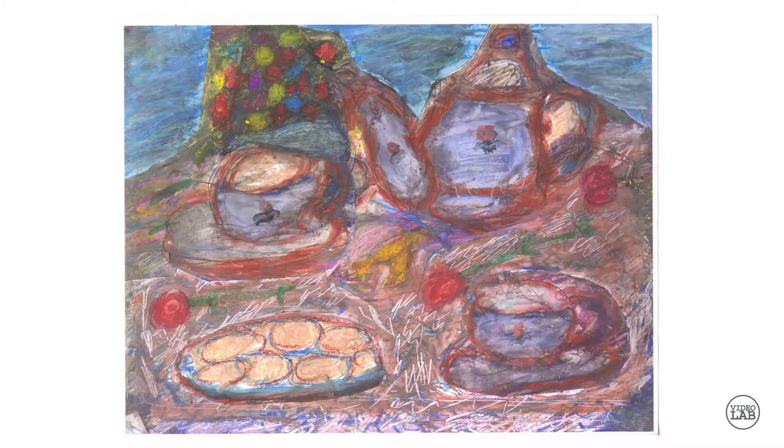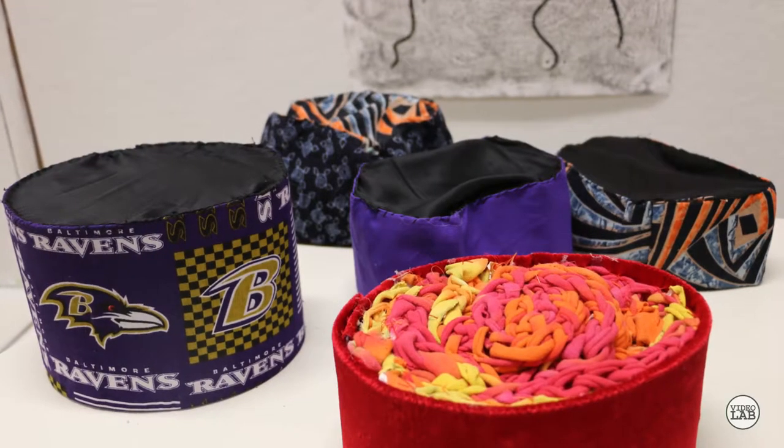My girlfriend told me and said, Gloria, I want to show you something. And she showed me these beautiful hats. They have rhinestones and lace around them, but they were made of cardboard. She said her mother had a birthday and they did a tea party and put these beautiful hats on the table. I was so excited and I showed my husband. My husband said, well, that's nice, but I want some hats that people can wear.